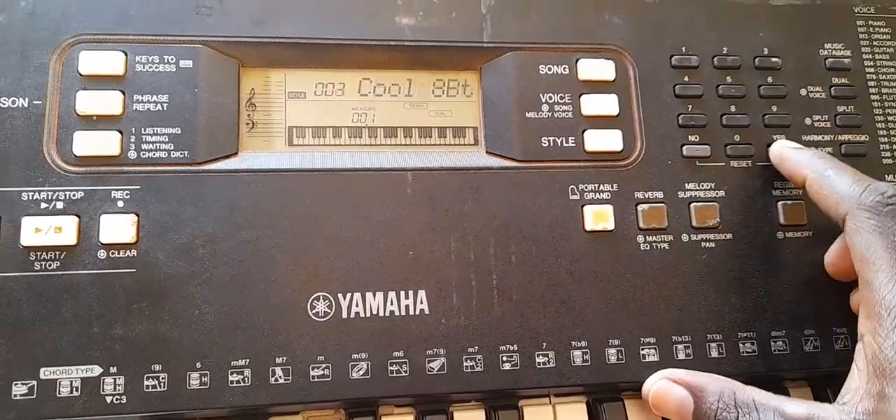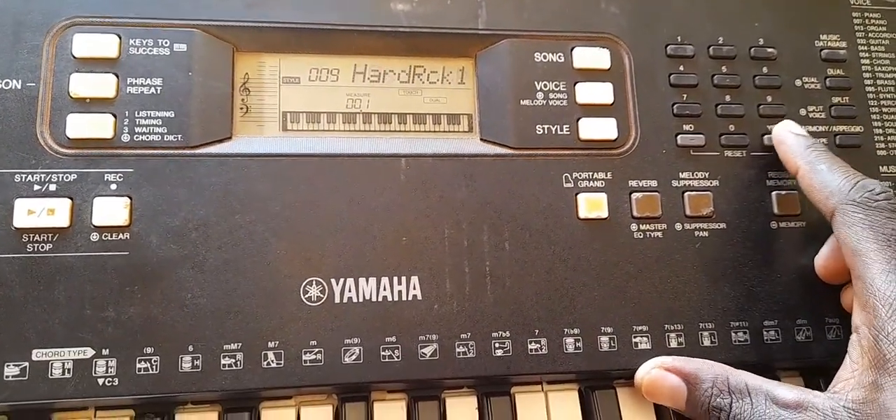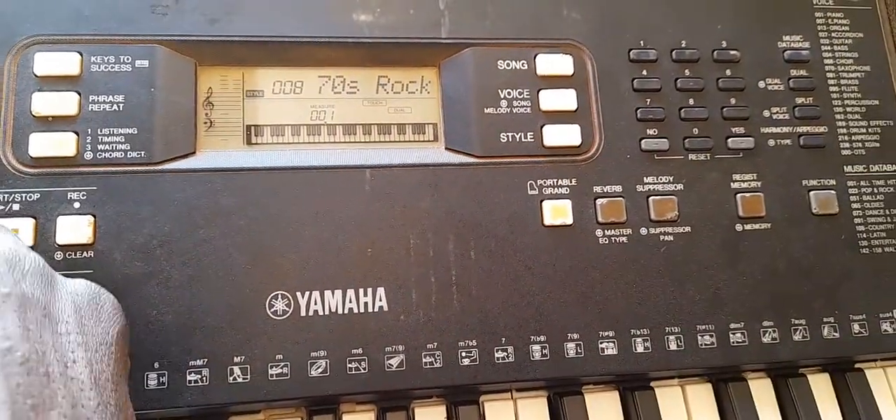I keyboardi nanga beats mingi vile — juetu miyanki flash. I always use that beat.